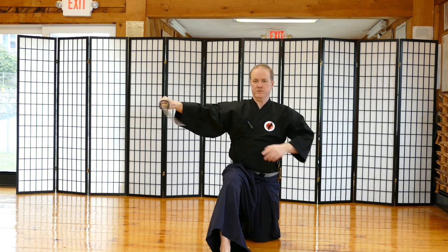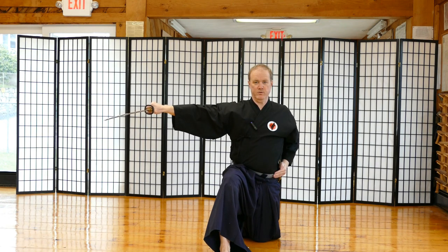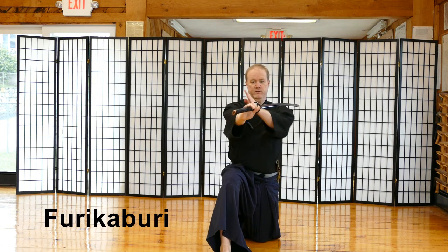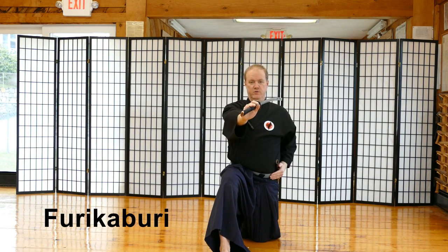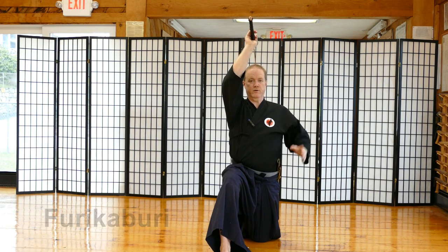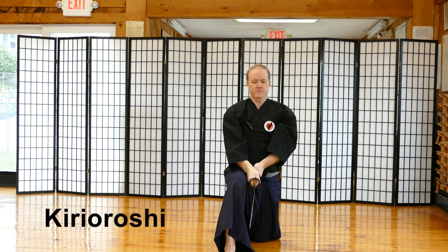My tip is just below my tsuba. From here, I perform Furikaburi — a little pressure, bring the sword around, break the wrist so the tip is over my left shoulder, push the sword up. Now I perform Kiriroshi — there's my big cut.